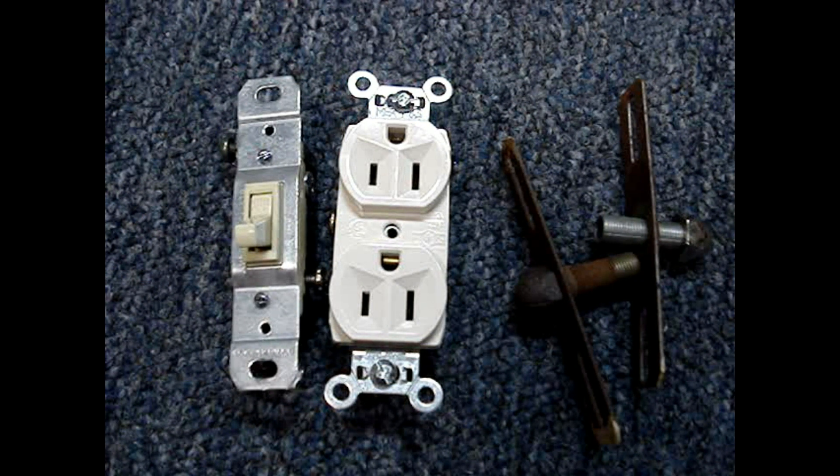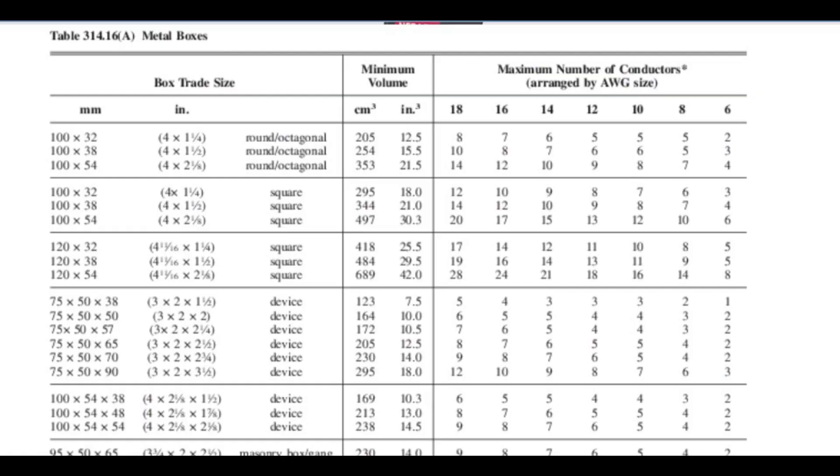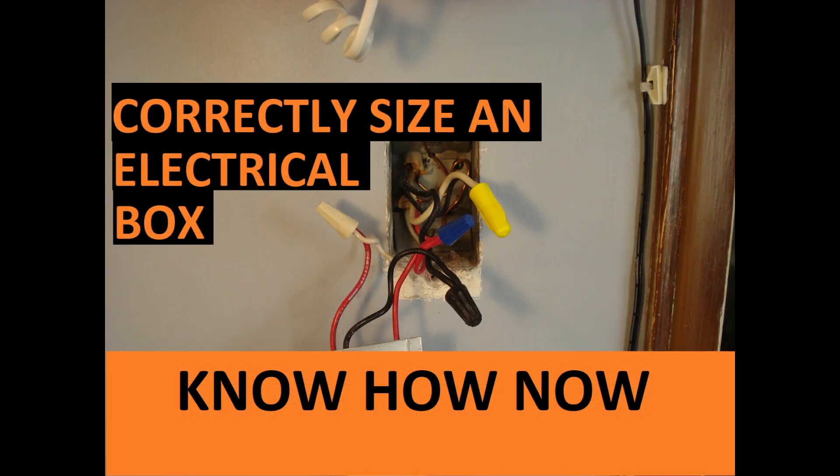If the box will not contain any internal clamps, devices such as switches or receptacles, or fittings for light fixtures, two tables and a few simple rules from the code can be used to determine the maximum amount of wires allowed in a box. Calculating the volume used in a box containing receptacles, switches, or light fixtures is more complicated. To find a video that discusses that topic, click on the channel name KnowHowNow and look for a video titled 'How Many Wires in a Box? Box Fill Calculation.'